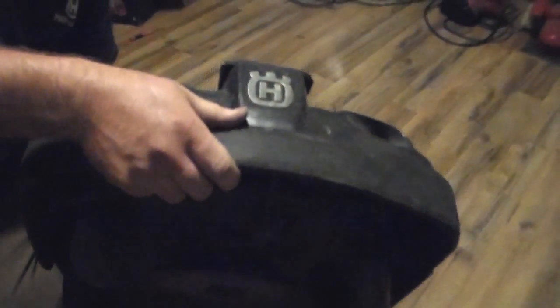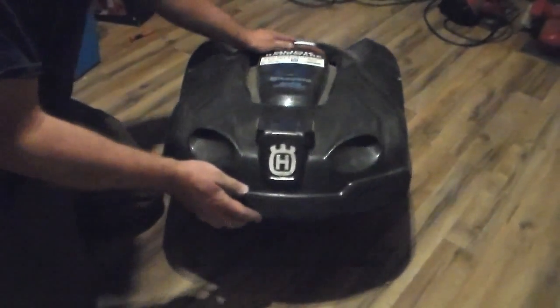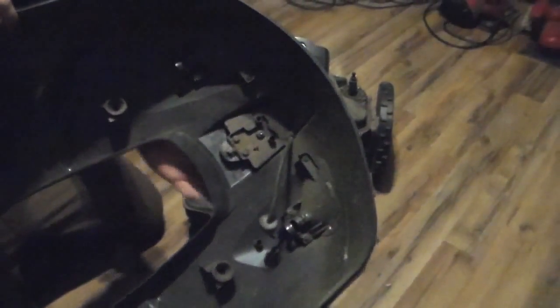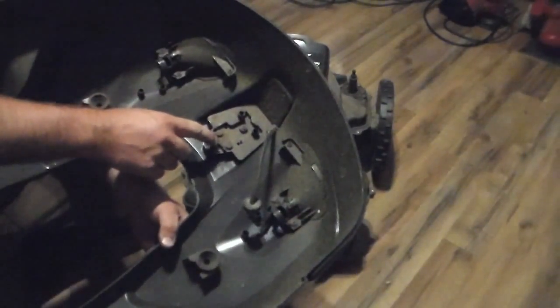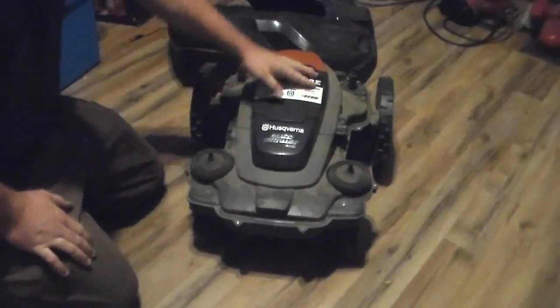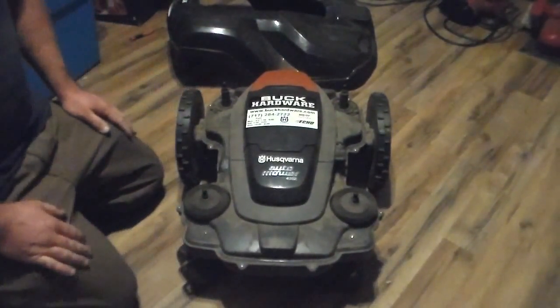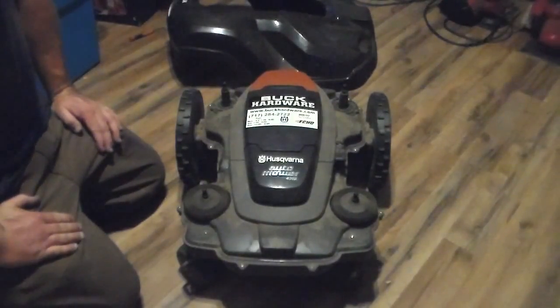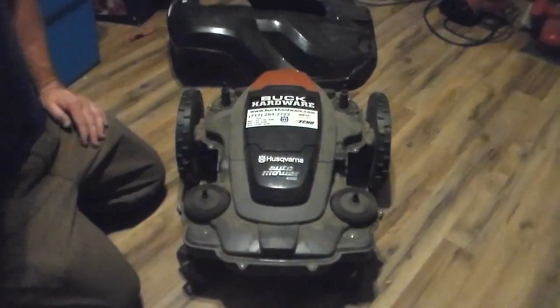After you disconnect the wire, just grab the body and give it a good tug. There you go — the body is free. This top part here has your charging plates. Next, go around and take all these little screws out — they use a torx head screw here, so get your torx bit screwdriver and zip them all out. Then flip the top of the body off to see what's inside.